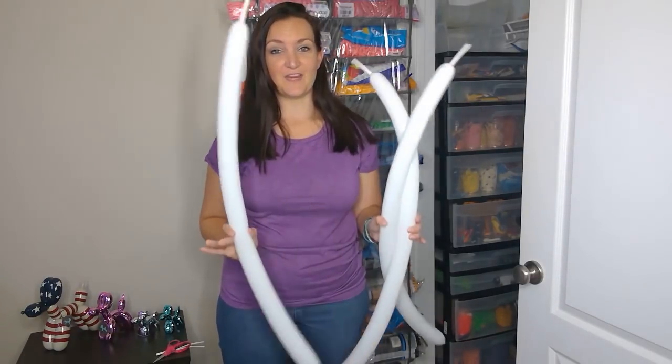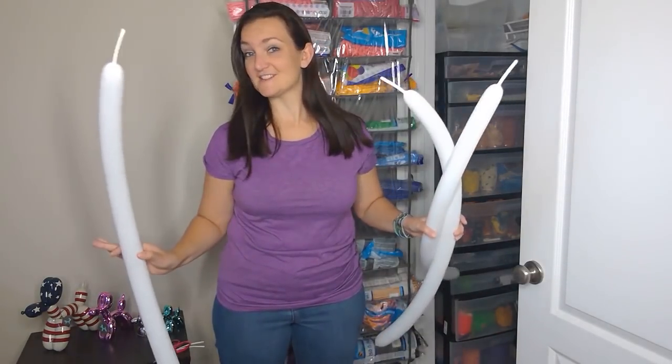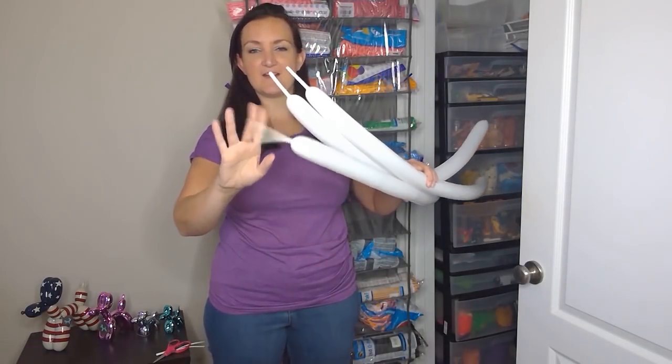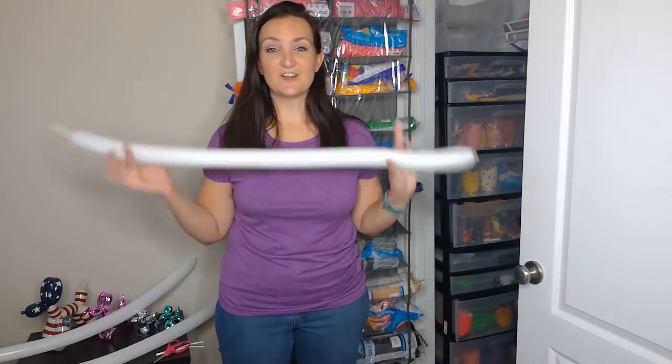For this design you're only going to need three white balloons — or whatever color skeleton you want to make — and I've blown them all up about the same amount, leaving about a three-inch tail.